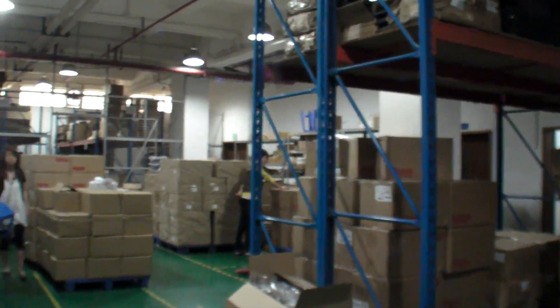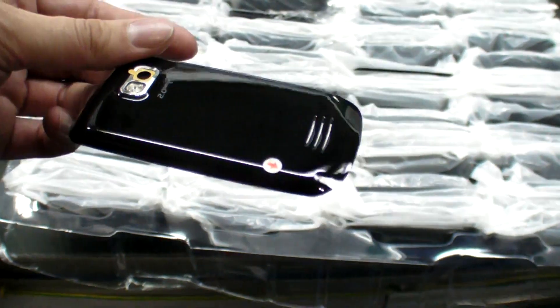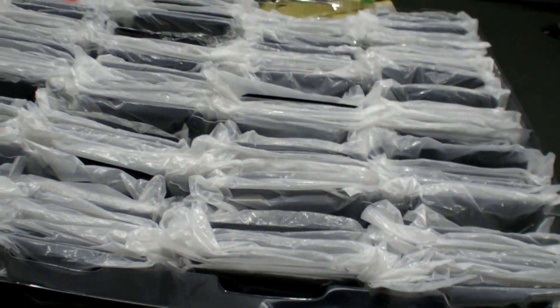These are just the earphones — storage of all the accessories and earphones. And these are some of the raw materials right here, just a bunch of cases.